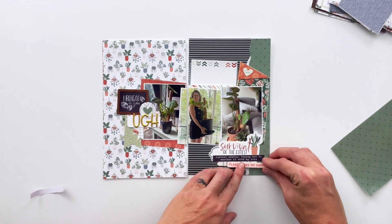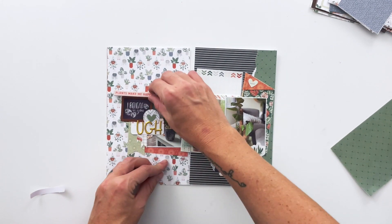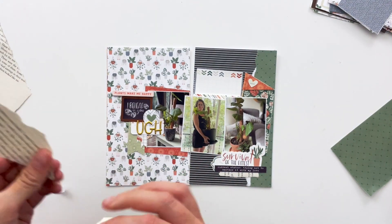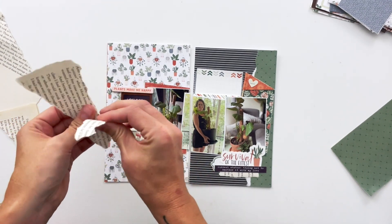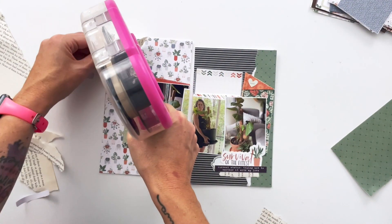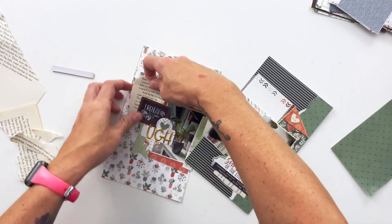I really wanted to incorporate this 'plants make me happy' element — I thought the pink looked good, but it didn't make me happy, so off it went. Instead, I'm going to add in some of the torn book paper that matches the torn paper on the bottom right corner, up here in this corner, and that'll kind of frame the whole cluster and finish it off nicely.